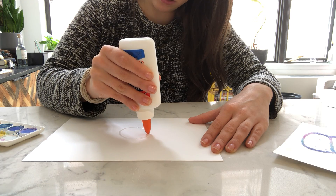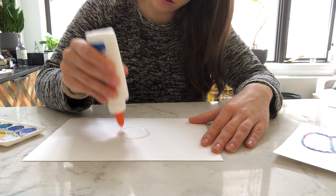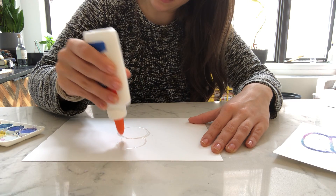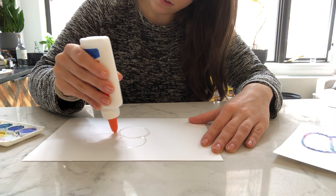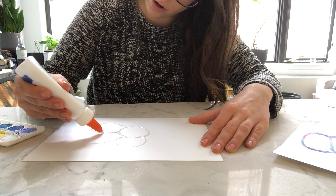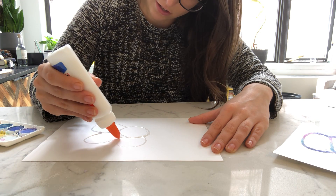What I'm doing is using the glue, squeezing it right out of the bottle to draw my design. I don't want to use too much, but I don't want there to be spots where there is no glue.